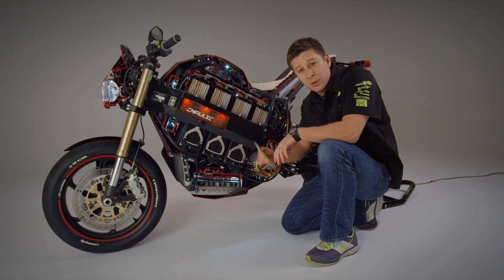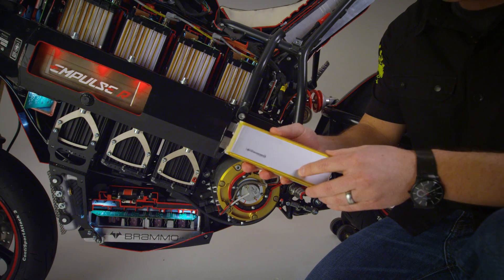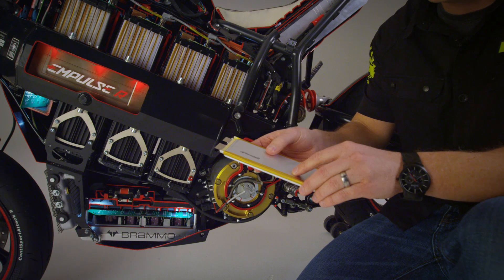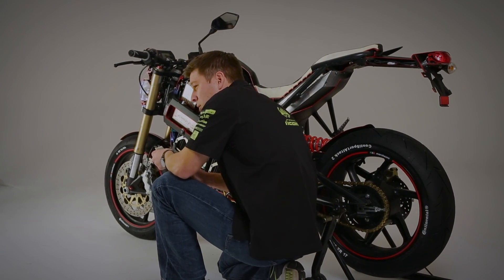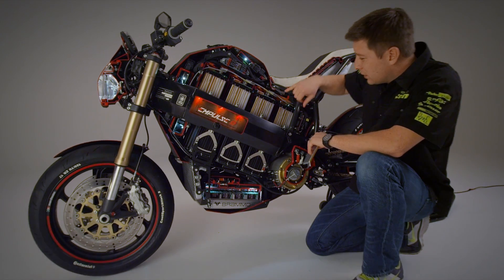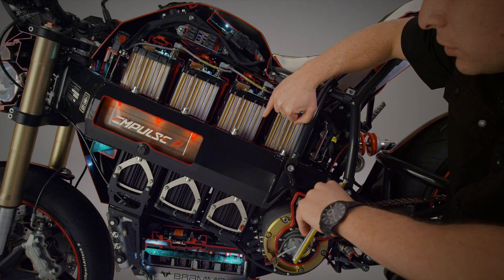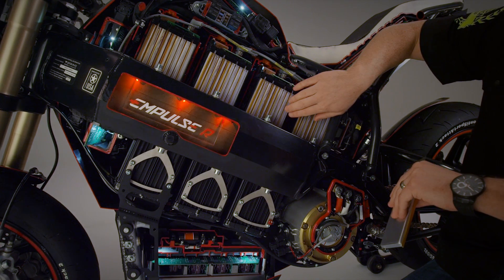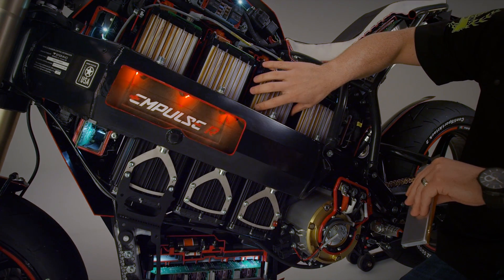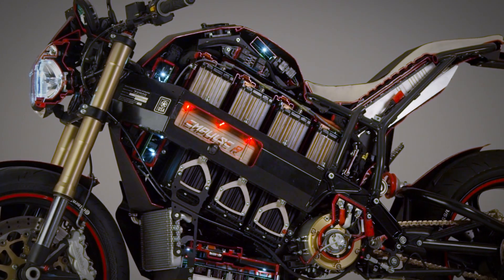We should start by talking about one of the primary building blocks of any electric vehicle, which is the battery cell. We use a 10 amp hour lithium-ion pouch cell — very similar technology to what you'll find in most modern consumer electronics. You can see the cells stacked up perpendicular to the frame in each of these battery modules. There are groups of nine cells and then four across in each module, meaning we've got 36 cells per module, and then seven modules in the bike, for a total of 252 cells in the entire bike.